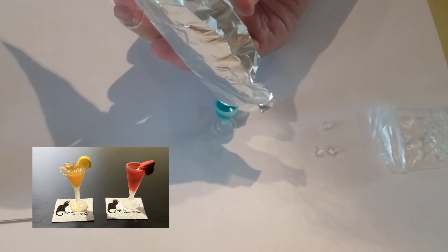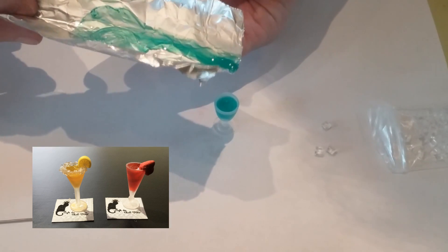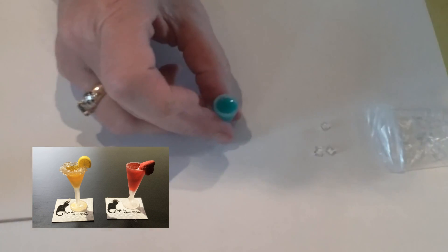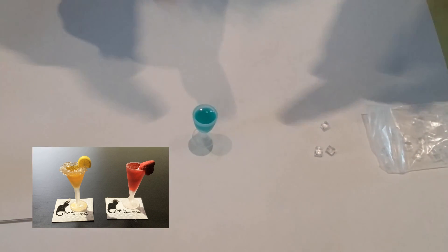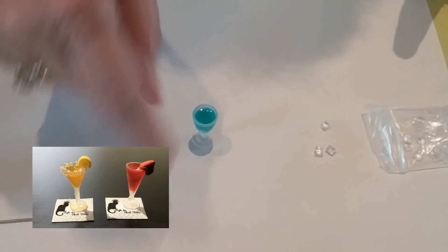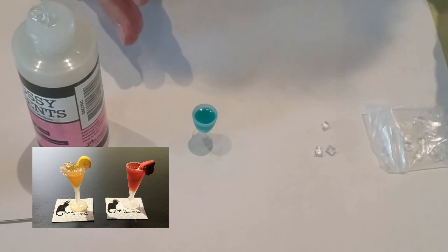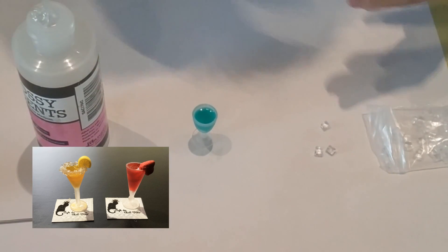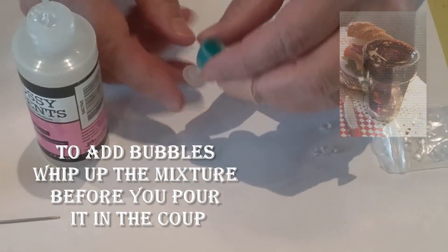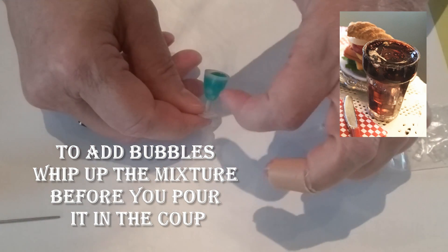Once glossy accents starts to dry and the liquid evaporates, it will sink a little bit in the middle of the glass, but the alcohol ink will have stained the area where it was. So all you have to do is go back in and add a little more plain glossy accents — you don't need to add any more color, and it will take on the color of everything around it on the sides and bottom of the glass. Now you can garnish it, and because it's transparent you can still see the ice cubes in there.